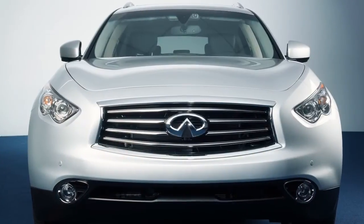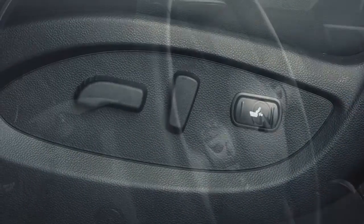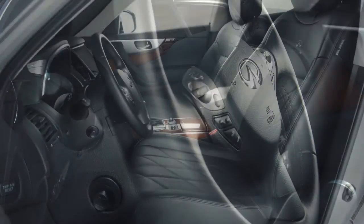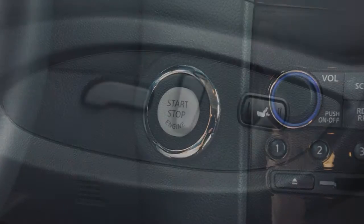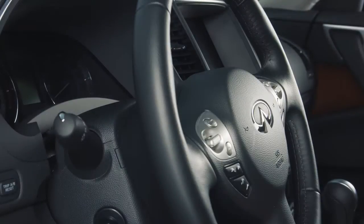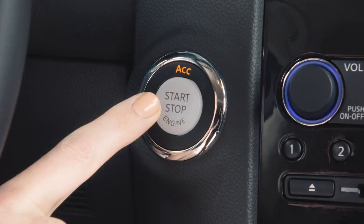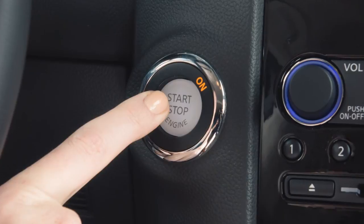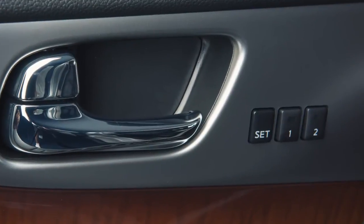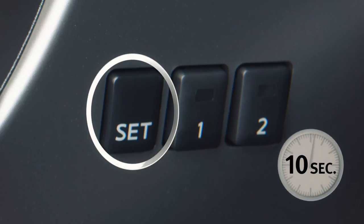If your vehicle is equipped with the entry-exit function, the driver's seat will slide backward and the steering wheel will move up when the driver's door is opened with the ignition switch in the locked position. The driver's seat and steering wheel will return to the previous positions when the ignition switch is pushed to the ACC position after the driver's door is closed, or when the ignition switch is pushed to the ON position. If you would like to cancel the entry-exit function, push and hold the SET switch for ten seconds.